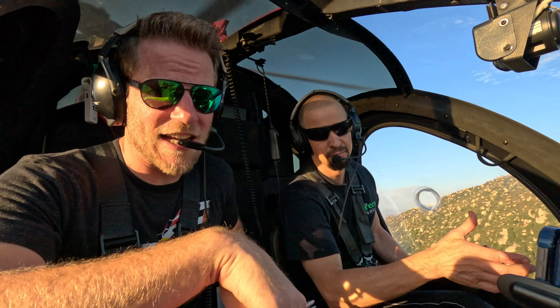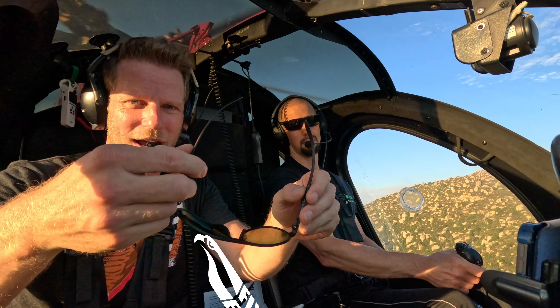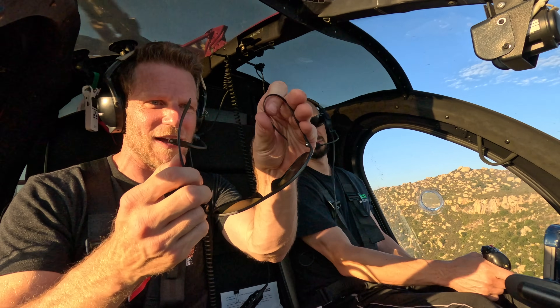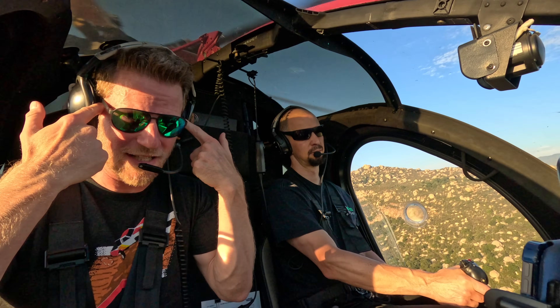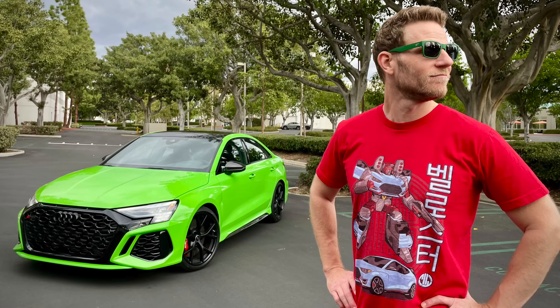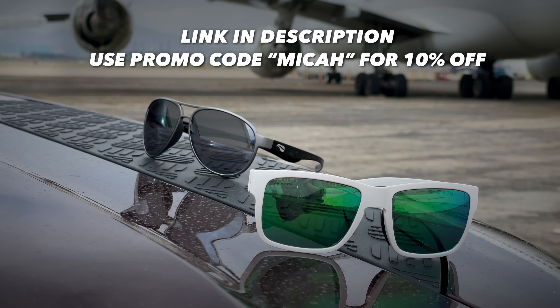The sponsor for today's video is Flying Eyes Sunglasses. I wear them in the helicopter because they're extremely lightweight — they're made out of a material called brazilomide that allows you to bend them, and they have super thin temples and are very comfortable. Click the link in the description below and use the promo code MICA to save 10% on Flying Eyes.